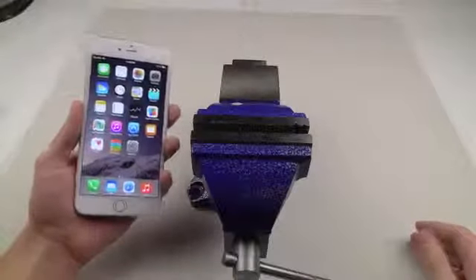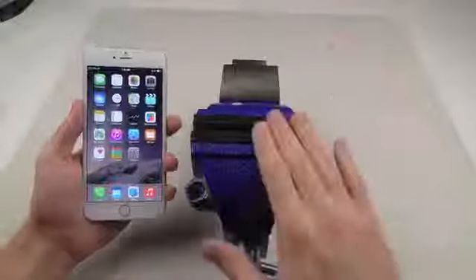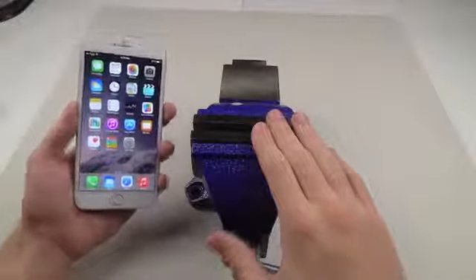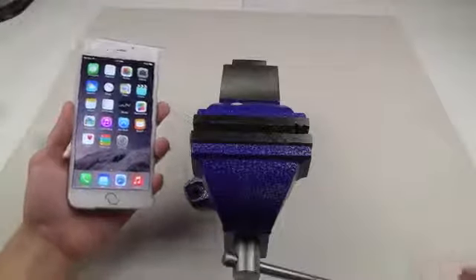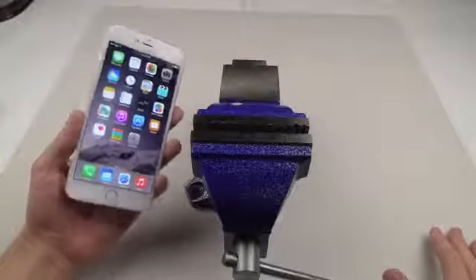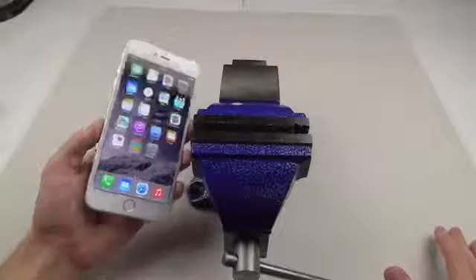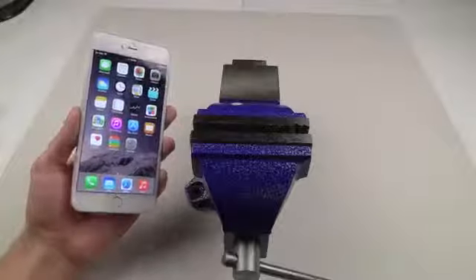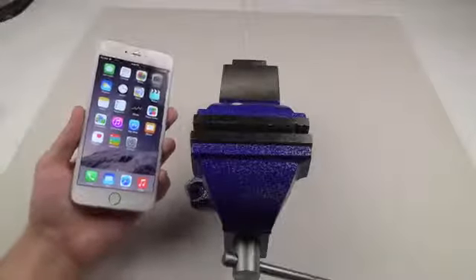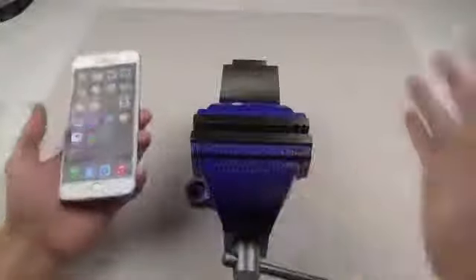What is up guys, TechRacks here. In this video I have the brand new iPhone 6 Plus and I'm going to be doing the extreme bend test. Just to get this out of the way, I'm not hopping on any bandwagon here. I actually did the iPhone 5S bend test video back in March 2014, so I was one of the first people to start this whole bend trend. This is kind of an extreme version, but let's just do this anyway.